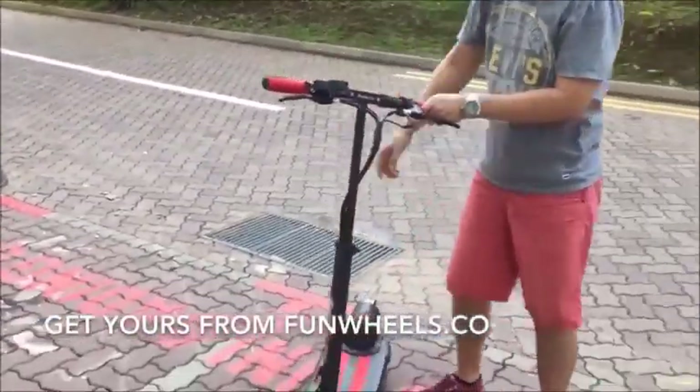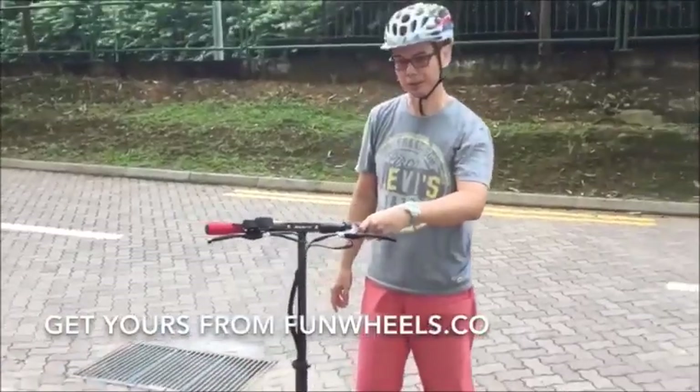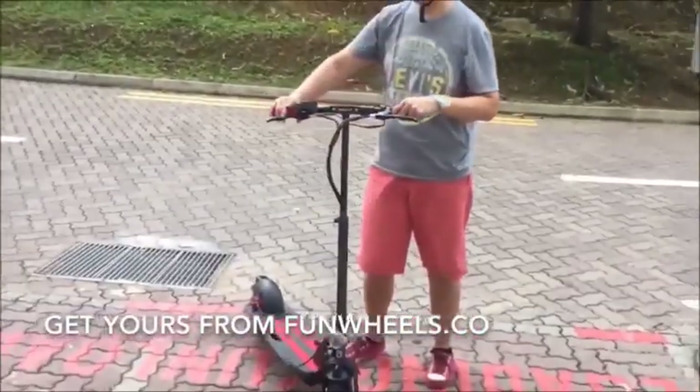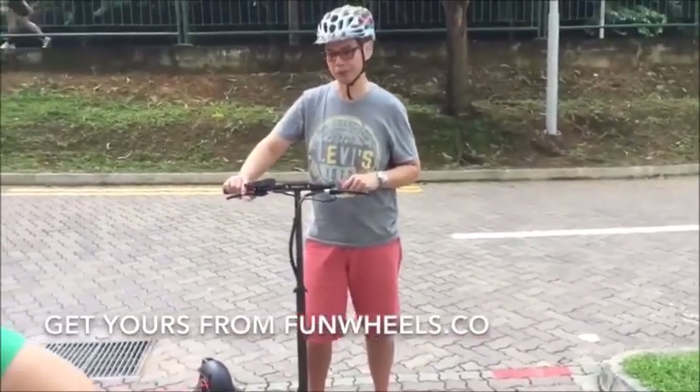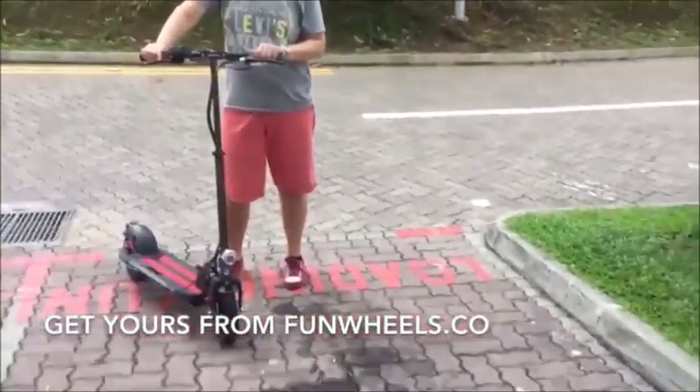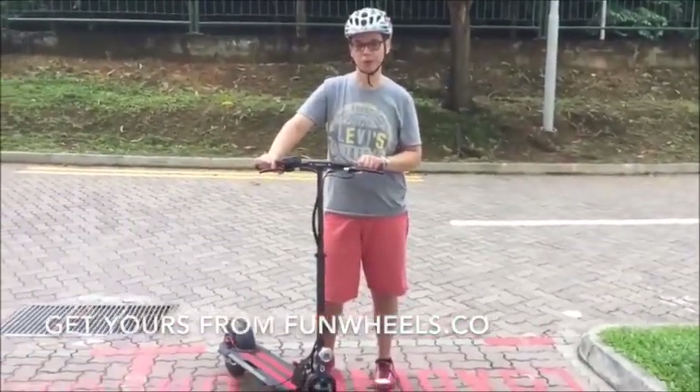The motor, as you can hear, is actually very silent. It's using a brushless motor and you can hardly hear the sound of the motor at all. So if you want to buy the scooter, you can get it from funwheels.co.